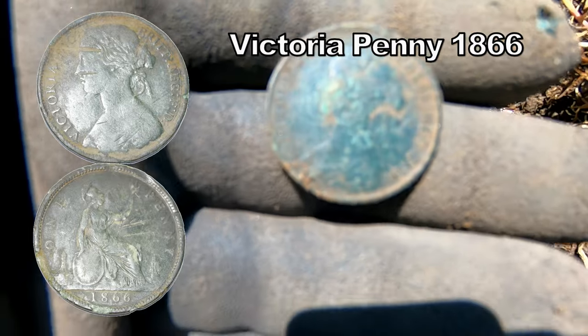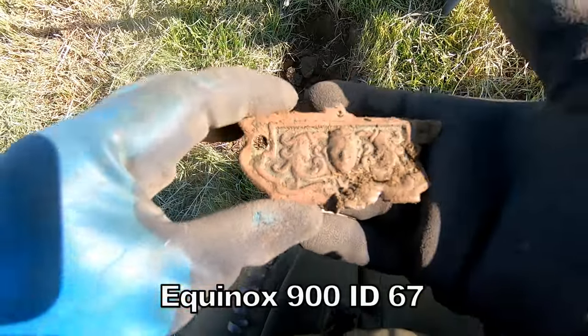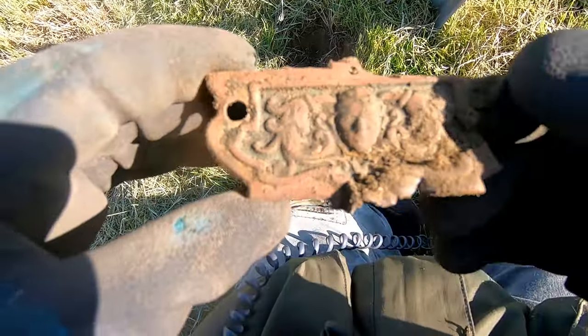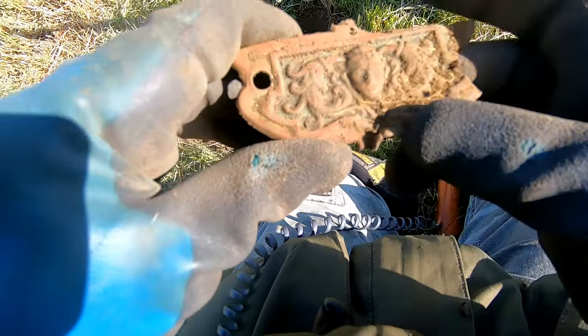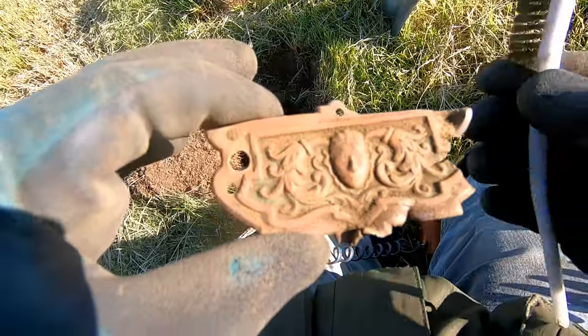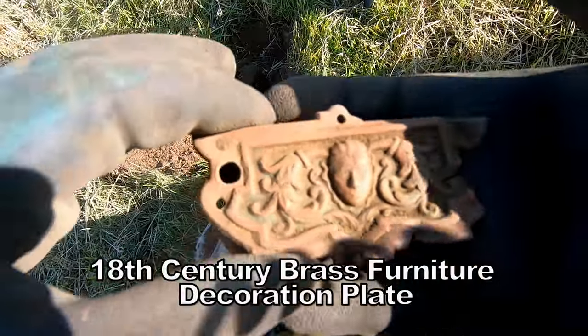Victoria. Oh yeah. Oh, 67 — that's nice. Pattern plate of some kind, could be 17th century. Some sort of furniture fitting. It's nice, whatever it is. Very smart. Very nice.